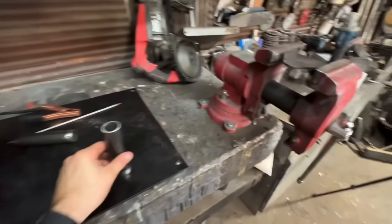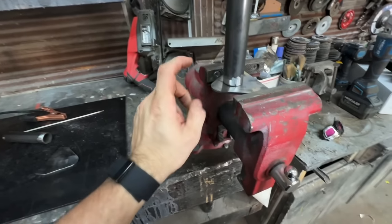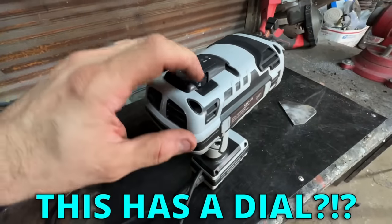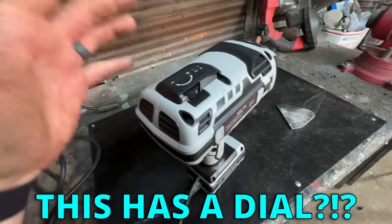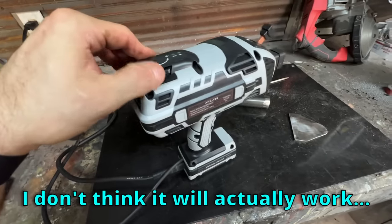Okay, we got our parts prepped. We're going to be doing a simple piece of DOM tubing to a piece of plate — no big deal, pretty easy. This has a dial for voltage — heat, whatever you want to call it — but it really doesn't feel like there's anything changing when you turn it.